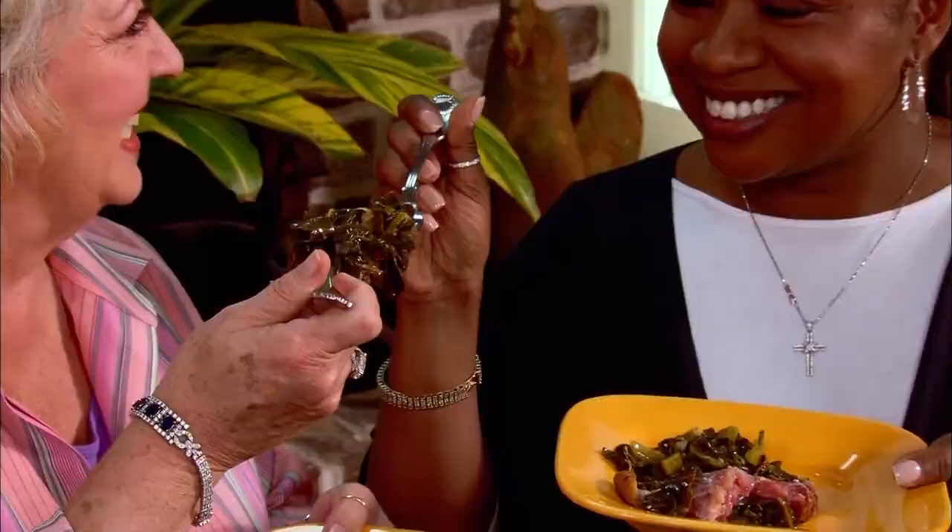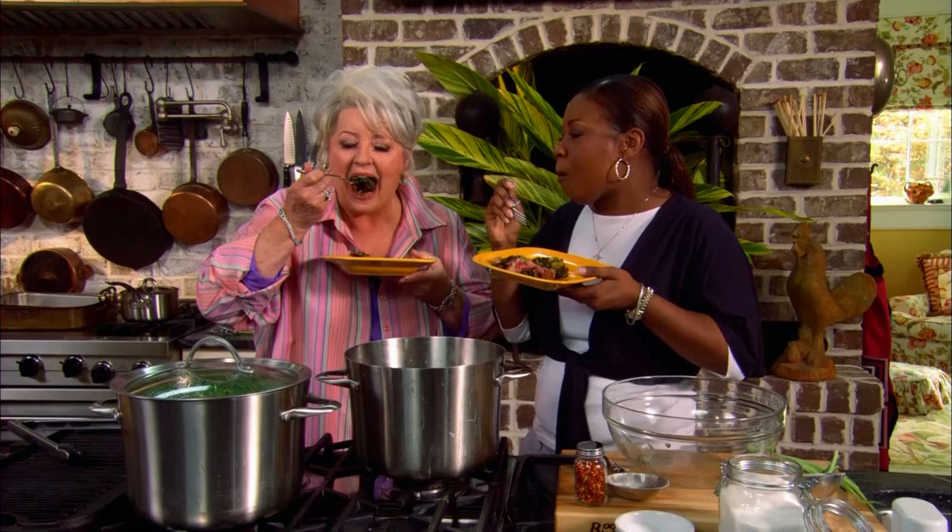To collard greens! To collard greens and to Gina. Thank you. I told you. Gina! Are they too hot for you? Those are hot. You think so? Yes, but they're delicious. Well, listen, I need a little something to cool me down. So when we come back, how would y'all like a dessert cooked on the grill to cool us down?